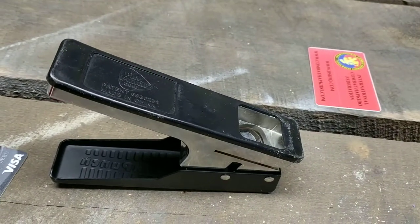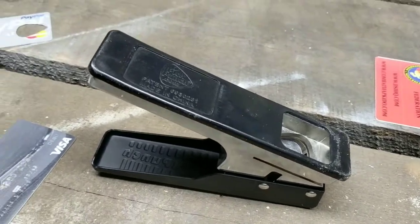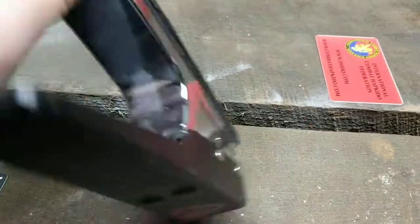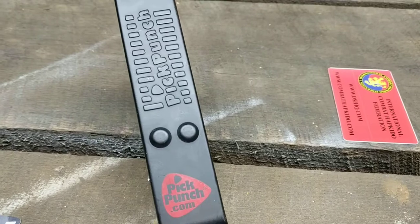Pick Punch is now offering the ability to make Dunlop Jazz 3 style picks. That's what I prefer — the smaller picks. You have to buy that one separately, and if you go over to PickPunch.com, you can see how to purchase the other pick punch that'll punch out those types of picks.